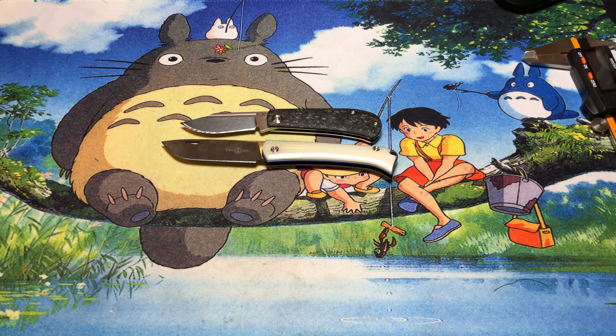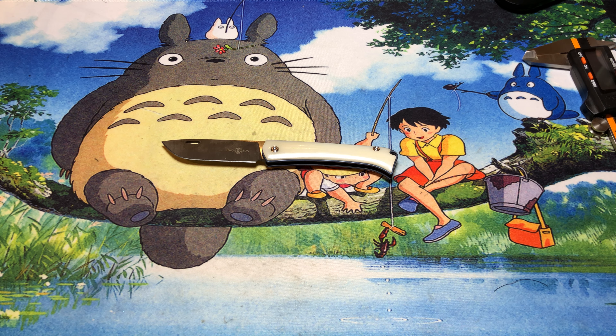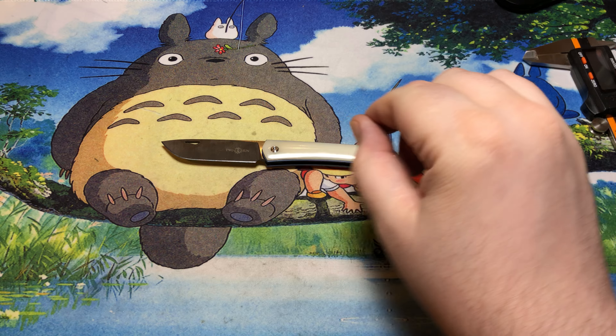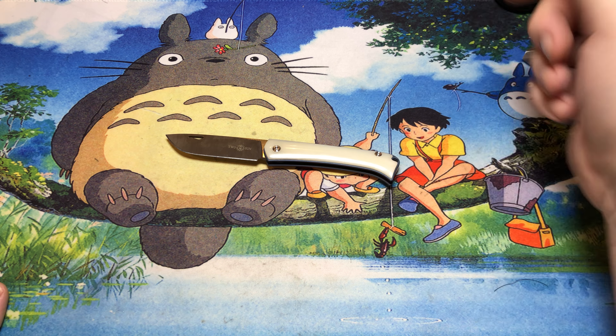By and large I think those first two — the Real Steel Luna and the Cold Steel Lucky One — are probably what I'm going to be sticking with for blade comparison on slip joints. But if you have any other ideas, let me know in the comments.